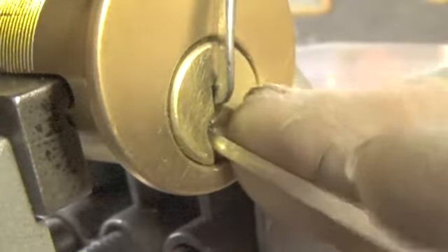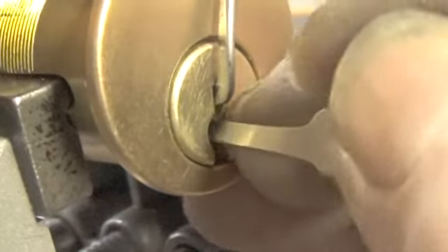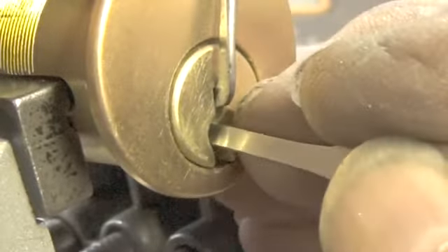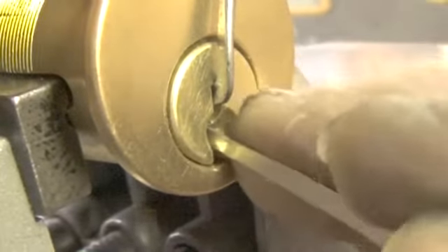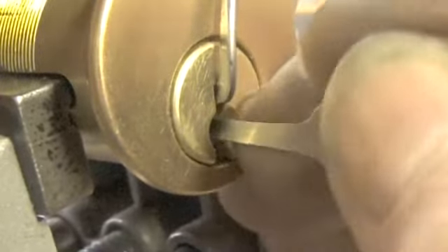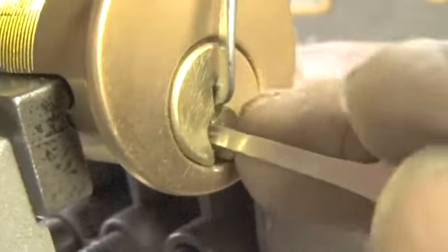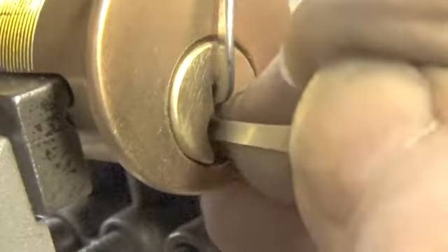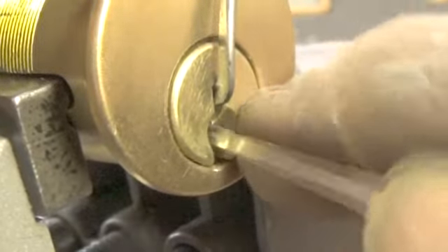There's pin 2. Let's go to the back again — a bit more on 6. There's pin 5. Pin 1. Let's go to the back. There's pin 5 again. Pin 3. Let's go to the back. Felt like small on 5 and 3.